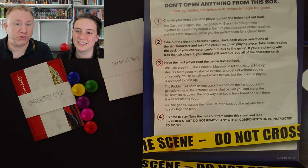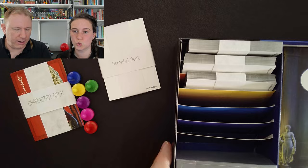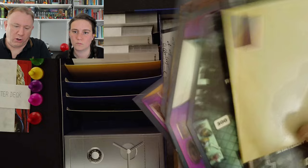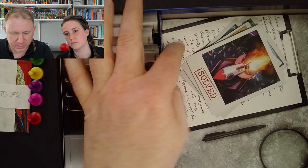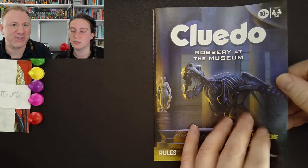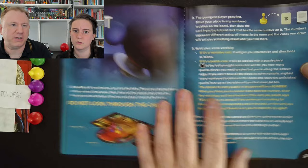Do not remove any of the components until time to do so. Under here there is a book which has some brief instructions and some slightly more detailed ones you can follow if you want. There are bunches of bits of board and envelopes and stuff as well. So we start with this book. The youngest player goes first — you take it in turns to move pieces, but we don't need to bother with that. We can just do what we want.